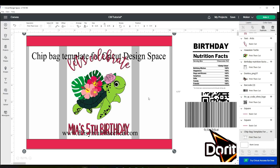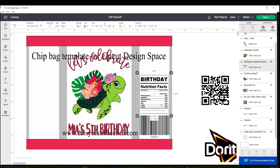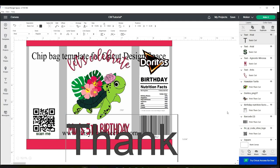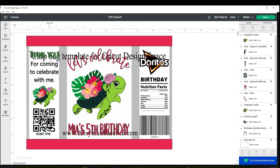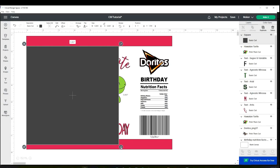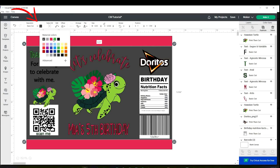Now I'm going to work on the sides and remove the template. You could print it like this, or you may add a background. To add a background, click on shapes and insert a square. Click on the lock and resize it to 9.25 by 5.55. Go to Arrange and send it to the back. Then go to operation and change the color.